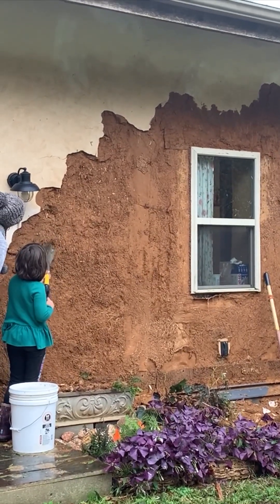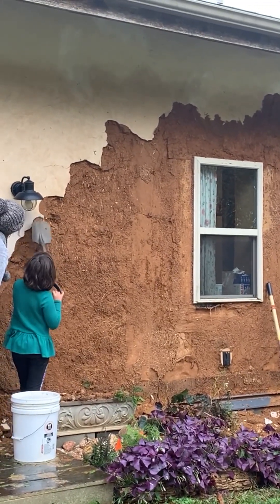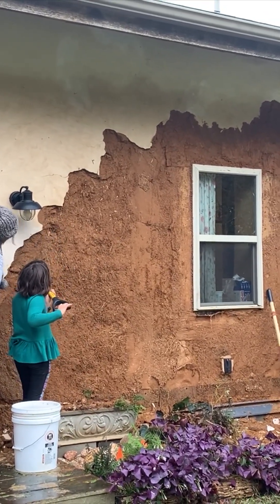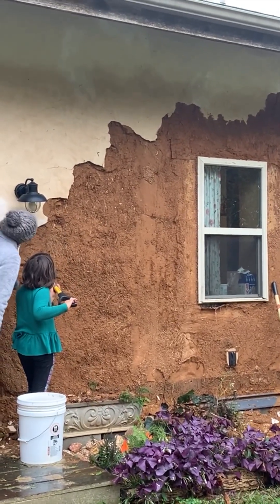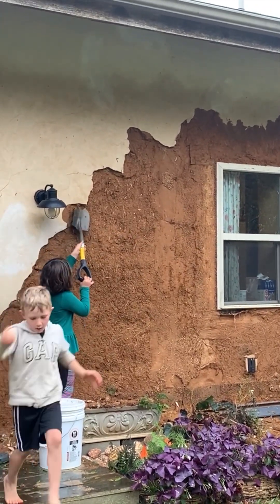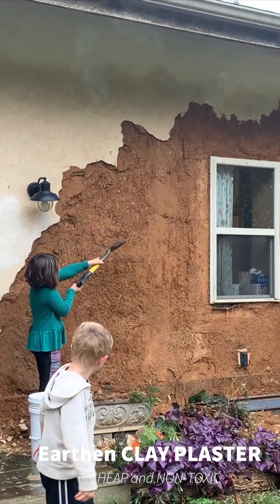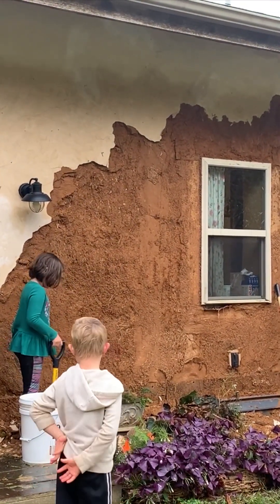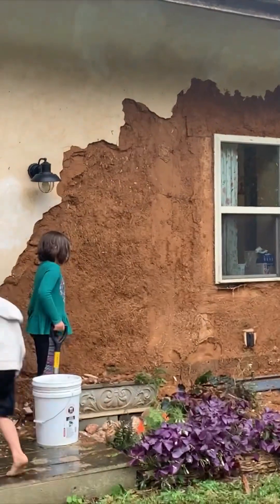It rained super hard for like 16 hours, blowing water into this north-facing wall. Hurricane Ian completely saturated the wall, soaked the earthen clay plaster underneath that thin lime skin coat, and the clay got so heavy that it started falling off the walls.